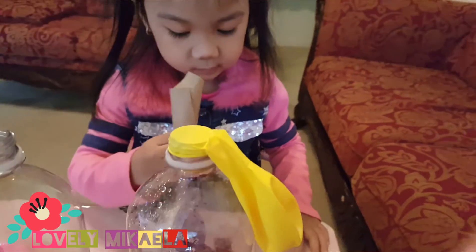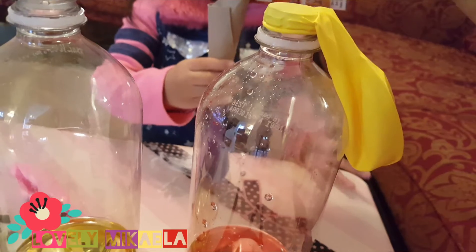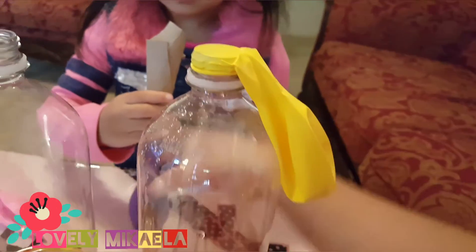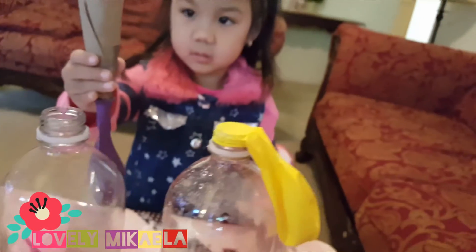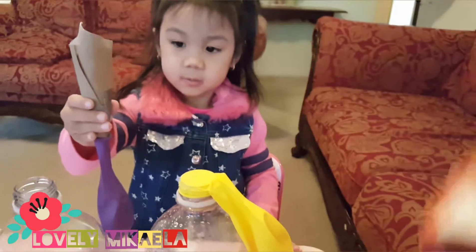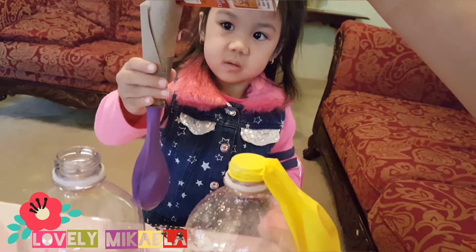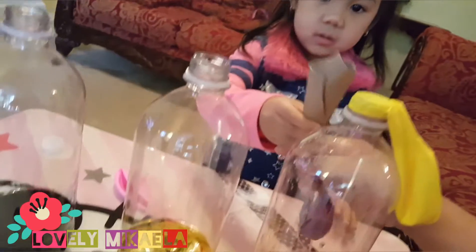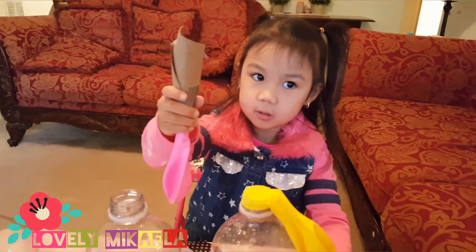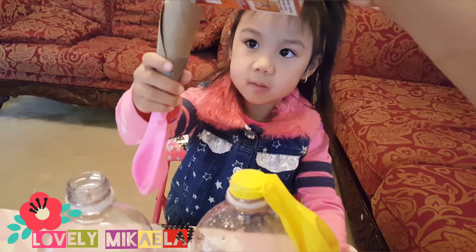See how we're gonna put more. Now the last one is the pink.